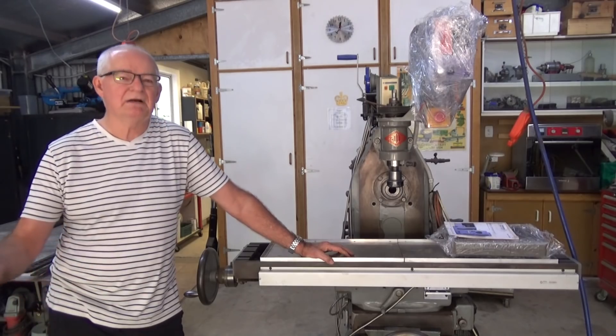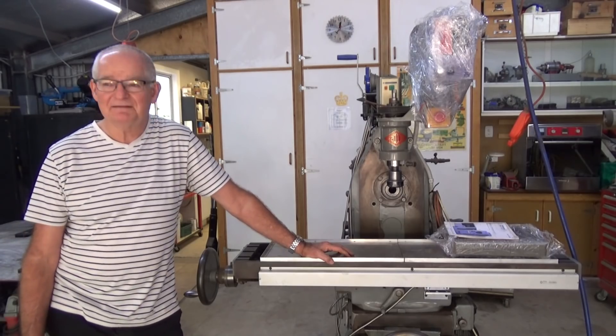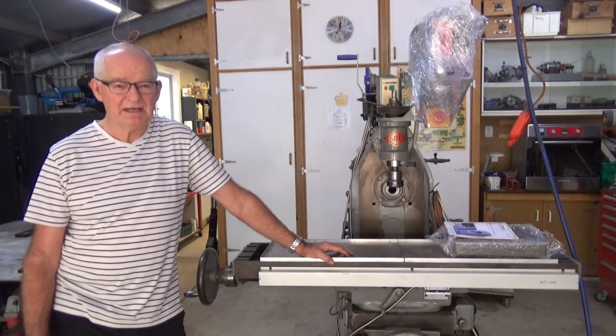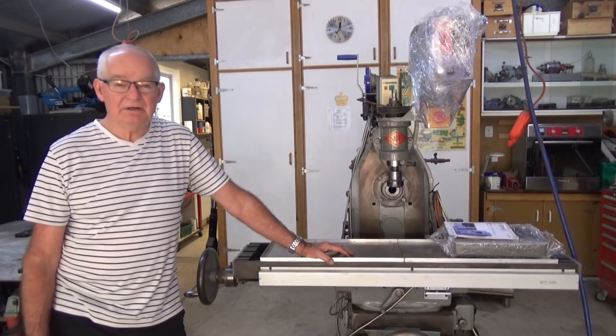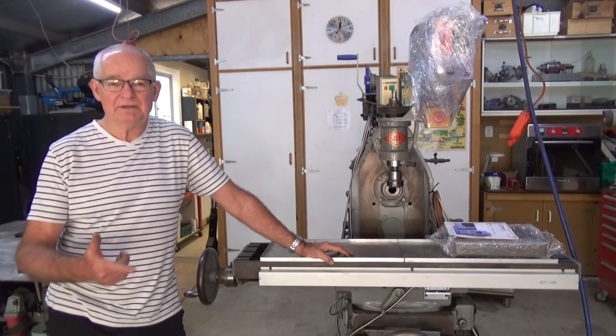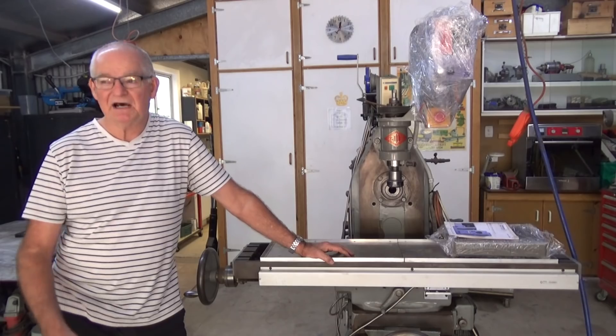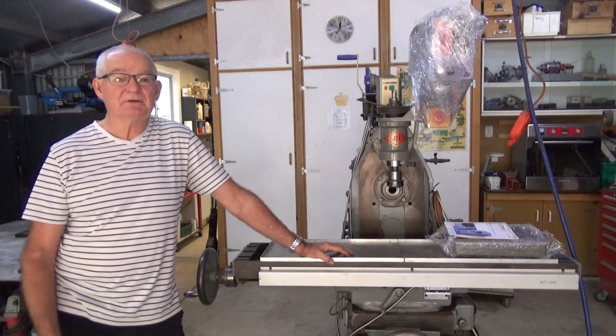So I thought you might be interested in having a look. It's going to be comedy gold. It's two skinny old men trying to shift two big heavy machines. So sit back and enjoy. We're going to have a finger and toe count at the end of the day. If we've got a full complement, I'd regard that as a win. So let's have a look at the preparation.